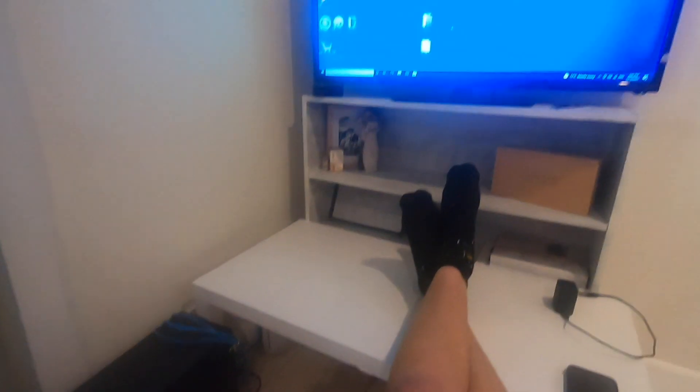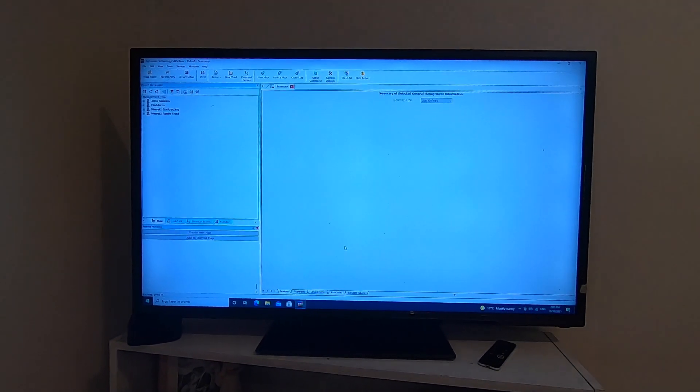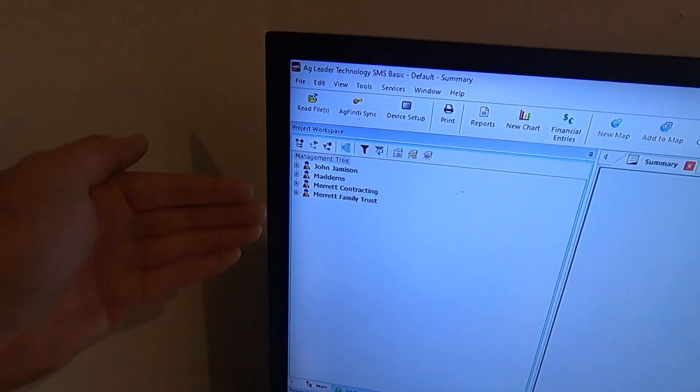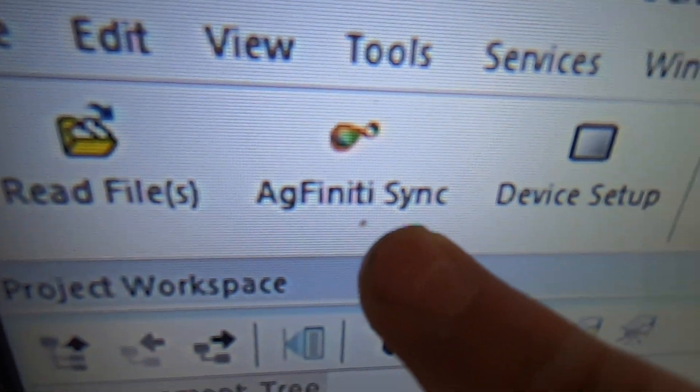It started raining, so I've come in and we're going to have a look at Ag Leader's SMS program. This is the main screen of SMS. I'll have to apologise - I'm not smart enough to screen record, so you'll just have to put up with GoPro footage of it. Over here we've got our management tree - this is where most of the stuff happens and where all our data is stored. You can see this button here says Agfinity Sync. I've already synced our Agfinity account, which is what our devices have - the data that our devices have made - and it's already on here.